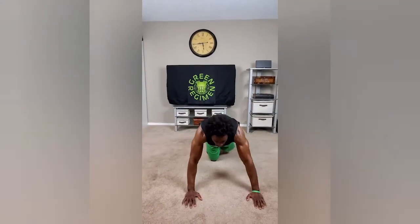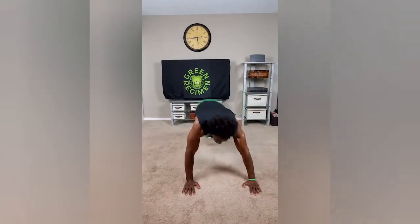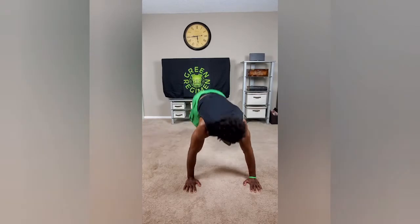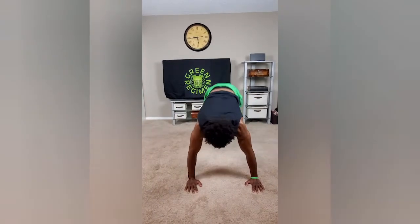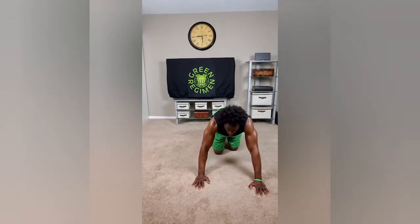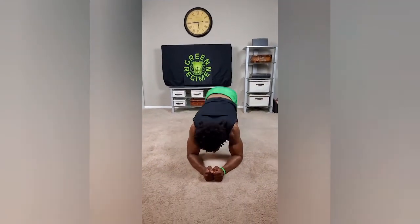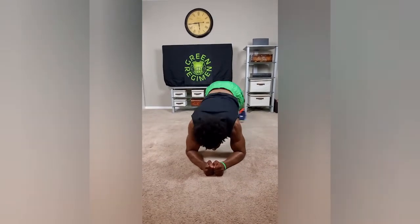So now we're going to transition to the last exercise, no breaks, right into the oblique hops: to the right, middle, left, middle. I am really thrusting my hips to the sides to squeeze those obliques. The modification: right on your forearms and you can just hop to the left, middle, right, middle, just a little faster.